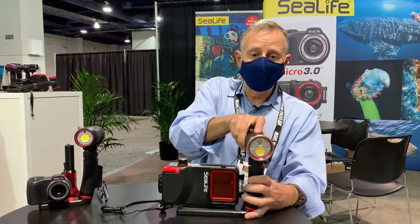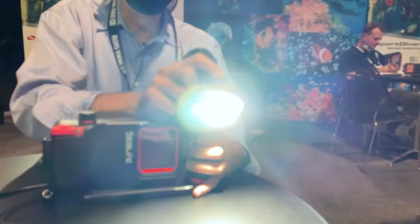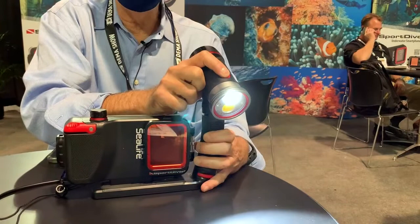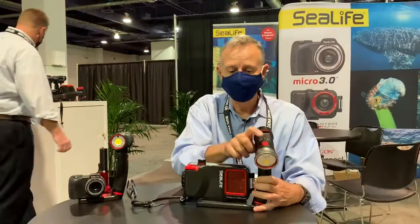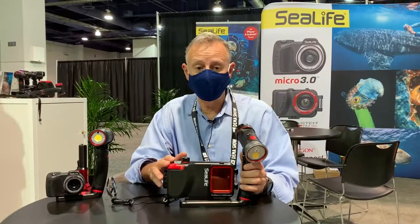You also have red LEDs. Watch the light here — full bright to start, 50%, 25%, then spot at 100% which is 1500 lumens, then 750 lumens which is 50%, then to red, and then you start all over again. So it's a very versatile, functional light.